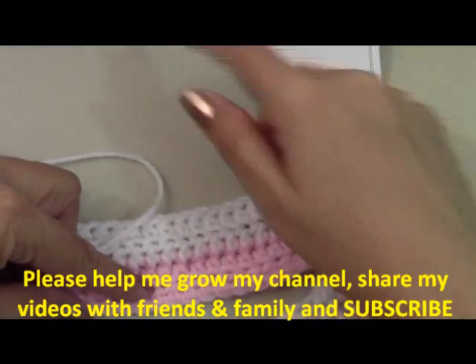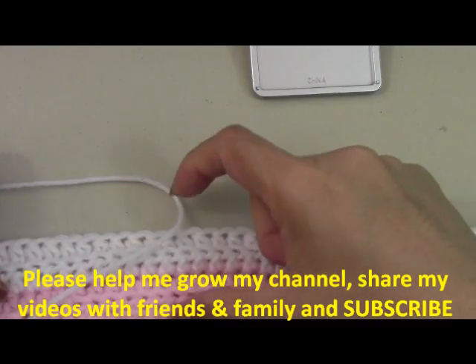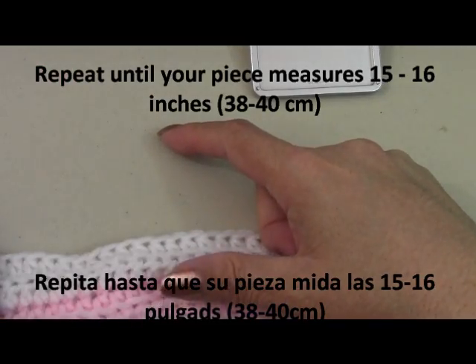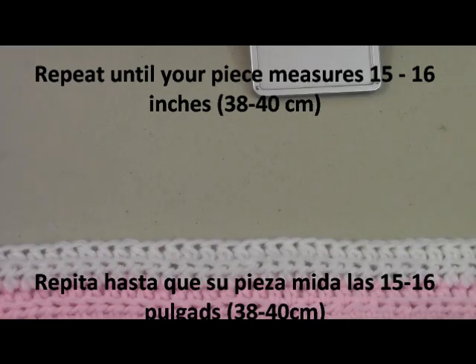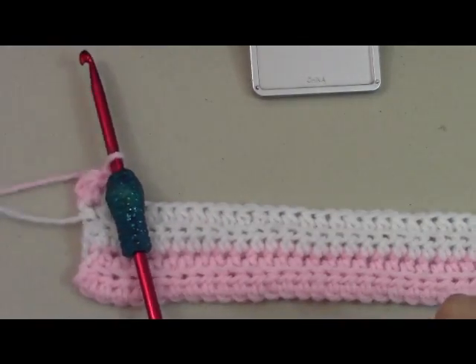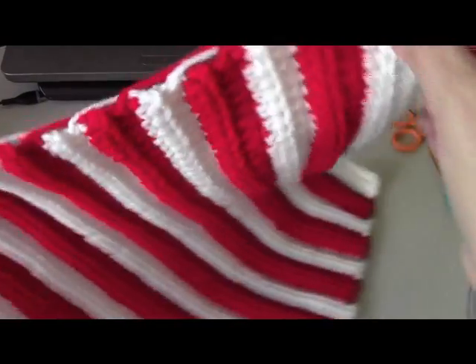From here to the edge is going to measure between 15 and 16 inches. Just keep repeating the same pattern until the piece is about 15 to 16 inches in height. Your width will be your 54 chains. Go ahead and do that, then we'll come back and put the hat together.